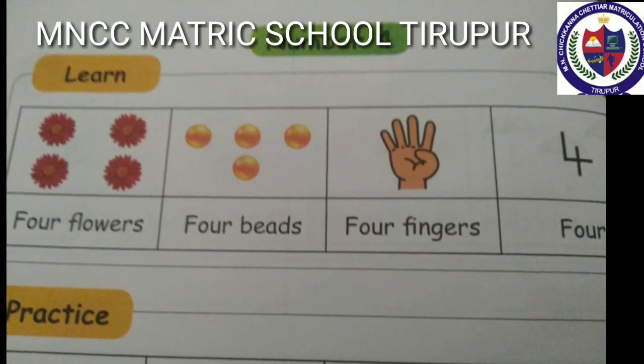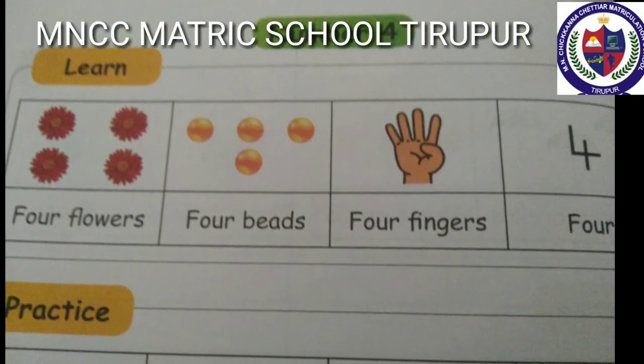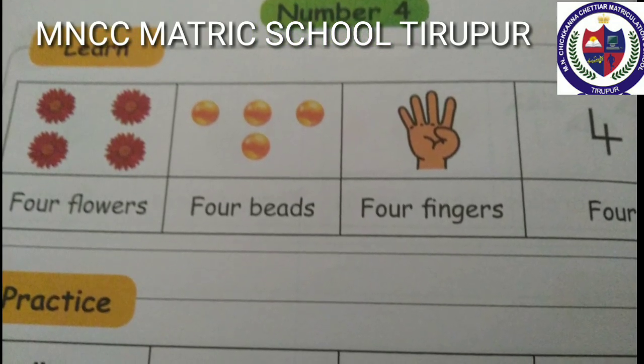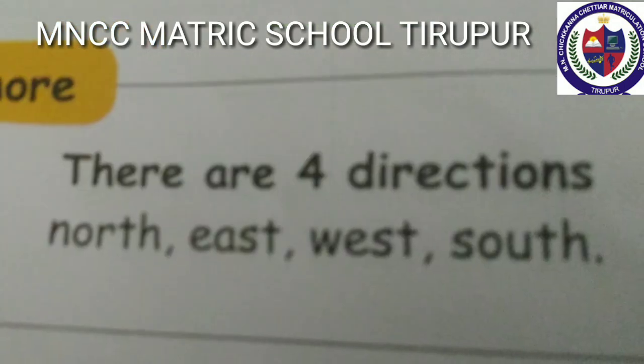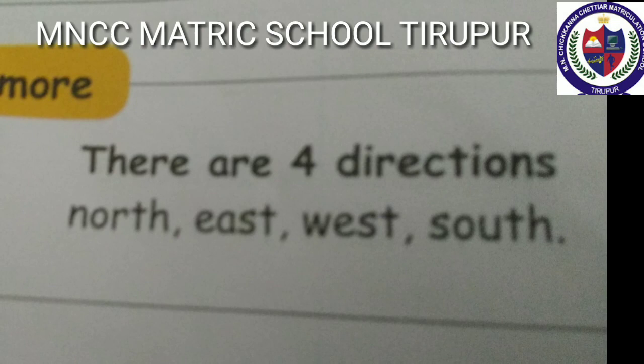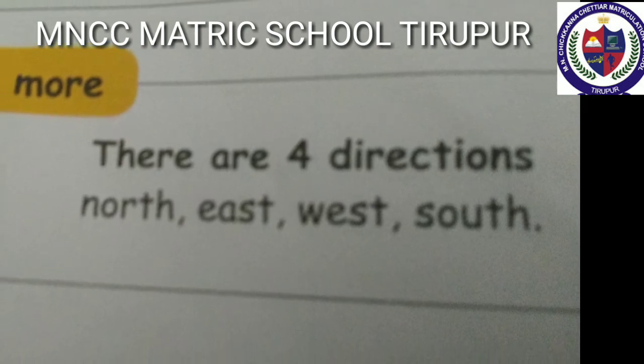Number four: four flowers, four beads, four fingers — four. F-O-U-R, 4. There are four directions: North, East, West, South.